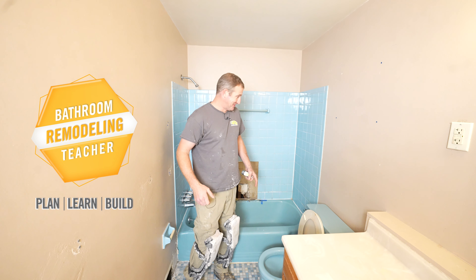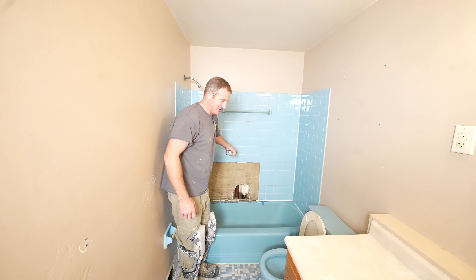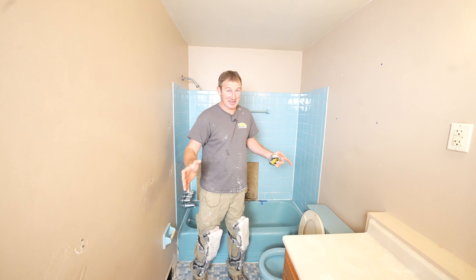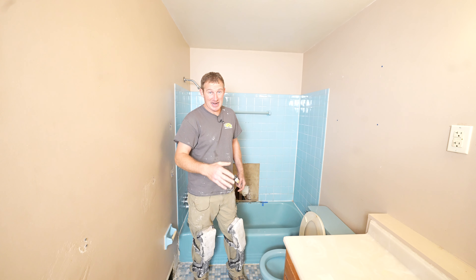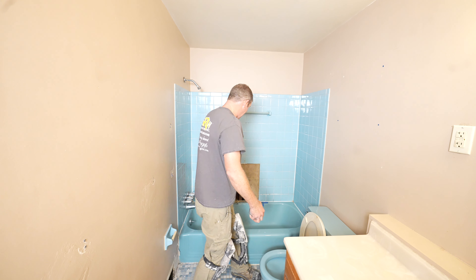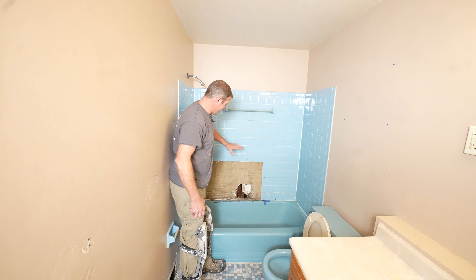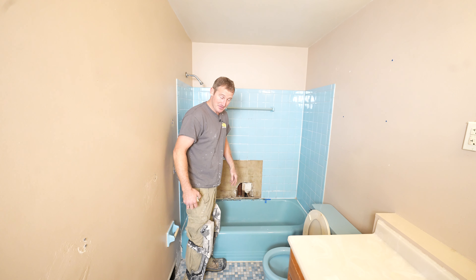This bathroom is in dire need of a renovation. As you can see, there's some major issues with water damage on the tile. It's blue and I can already tell there's going to be a lot of things when I uncover all of this that we're going to have issues with. The main reason I was called in is because the tile is basically falling off the wall and there's leakage going into the basement.